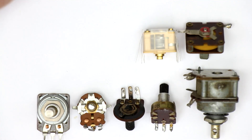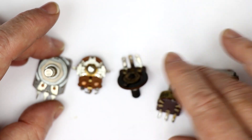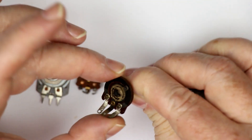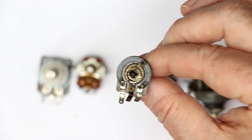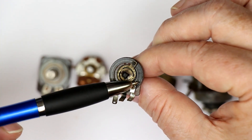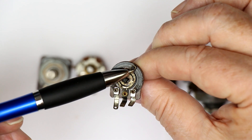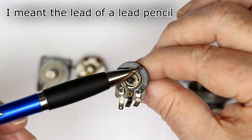We'll start with potentiometers, because they are the most difficult to repair or restore. Basically, potentiometers and trimmers are the same. Here you can see an open potentiometer, and you can already see how it works. We have a carbon layer here, and that is the resistive element. And we have a wiper, which is a small piece of carbon — it looks like a bit of a carbon pencil.